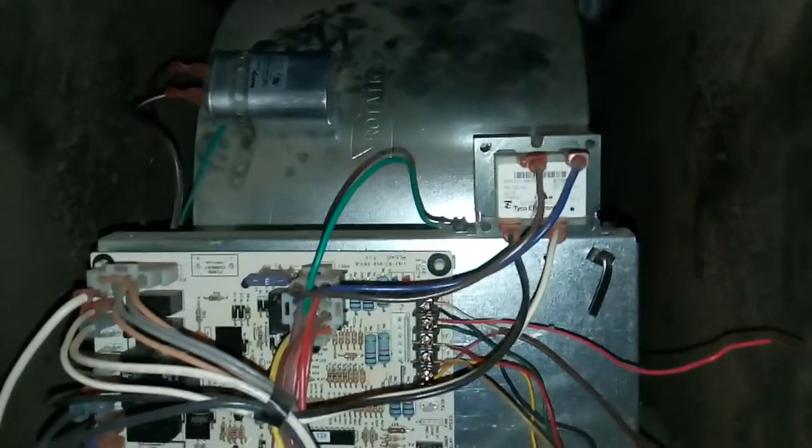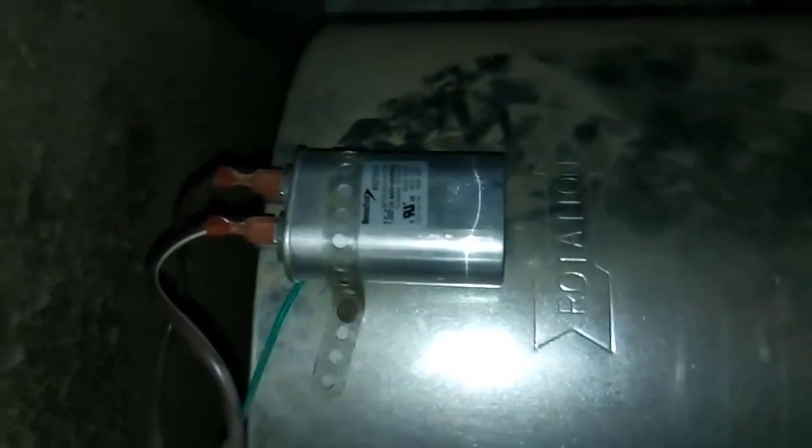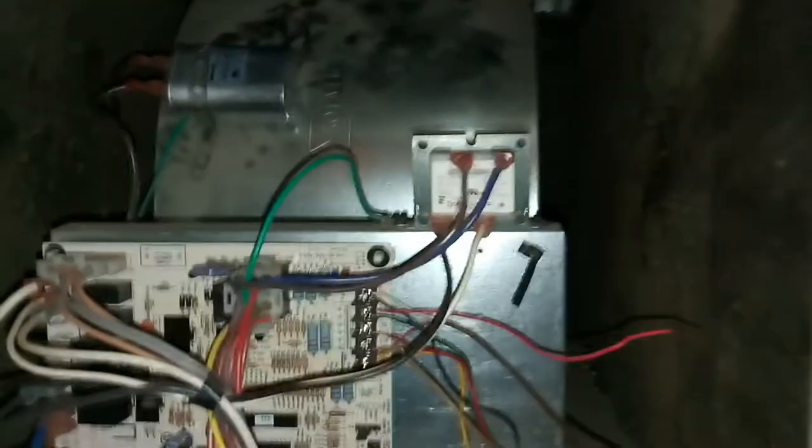A few things to keep in mind: you're messing with electricity here — there are a lot of volts running through this system. If you don't remember to turn off your circuit breakers, you can get hurt. Also remember to discharge your capacitor after you remove it, as I showed you, because it can still shock you pretty well.